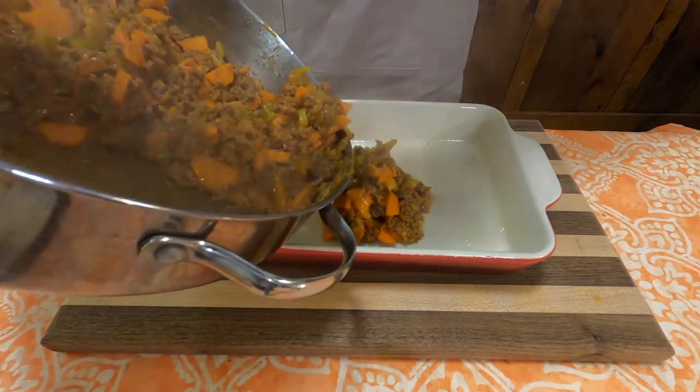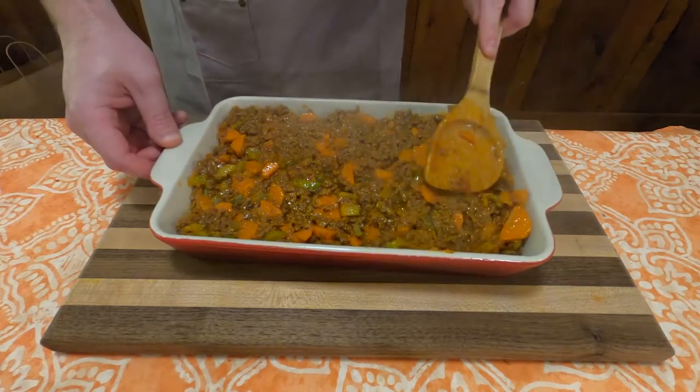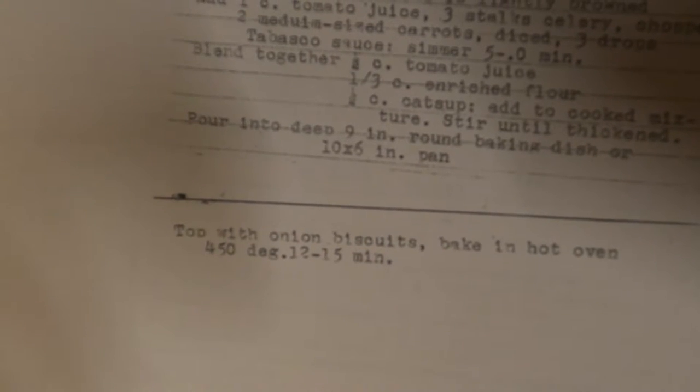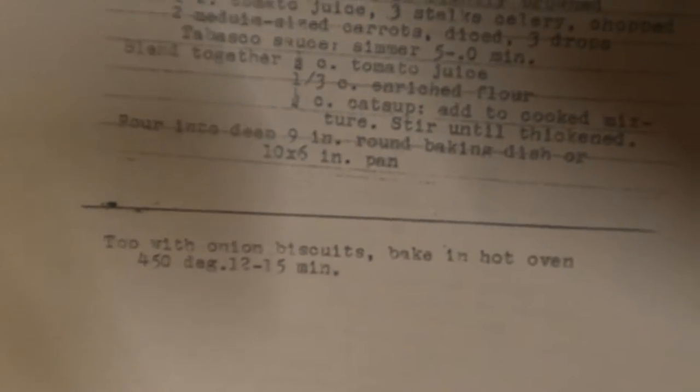Next, pour the mixture into a deep nine inch round baking dish or a 10 by 6 inch pan. The recipe then says to top with onion biscuits — wait a minute, where's the part that says the ingredients or instructions for onion biscuits? I looked at the recipe and there's nothing else on here. I have no idea what I'm supposed to do.